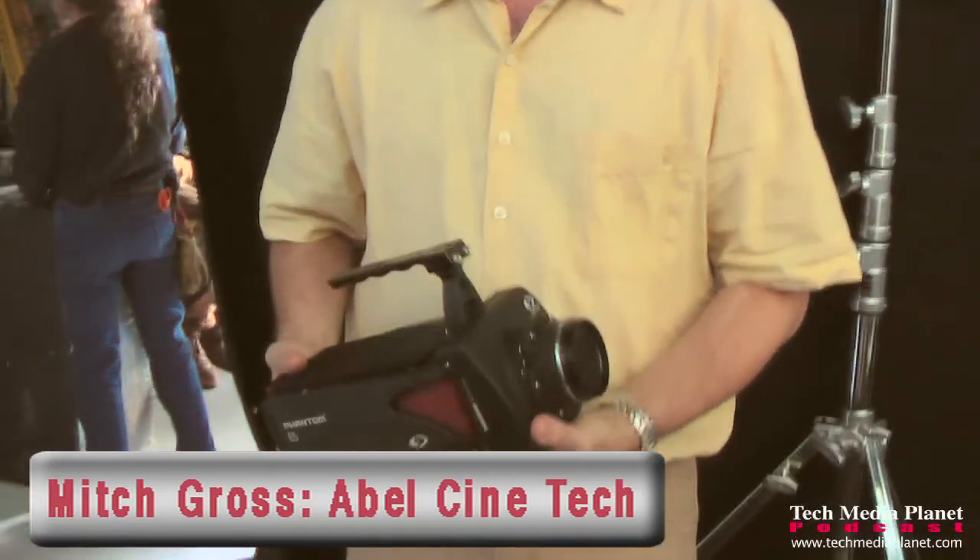Hey, I'm Mitch Gross from Able Cinetech. We have the Phantom 65 from Vision Research. This is my baby — I love this camera.